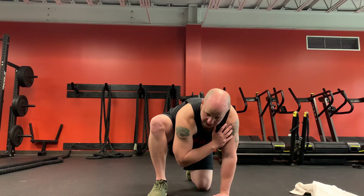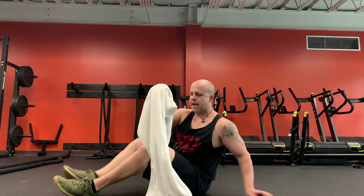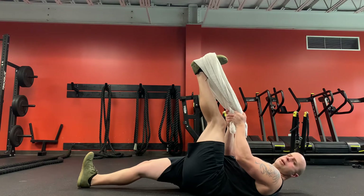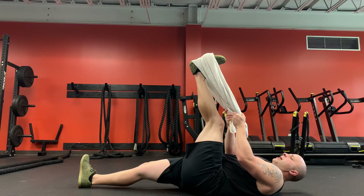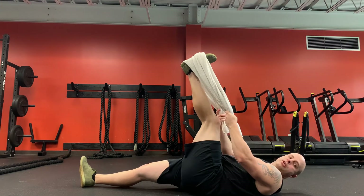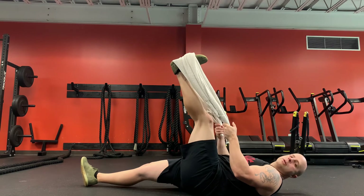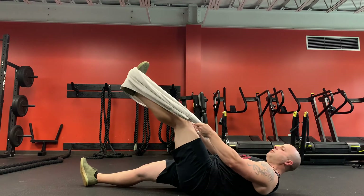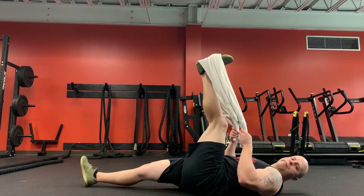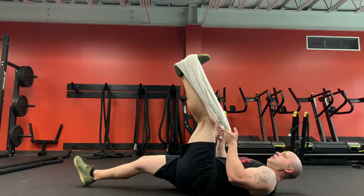Now we're going to lay down and do some hamstring work. I'm going to use a towel — you can also use a band. Lay down, extend one foot out, and wrap that towel around that foot. We're going to use the towel as leverage to help pull against that hamstring. I'm going to do this for a minute instead of just 30 seconds. You want a slight bend in the knee and just go as far as your body will let you. After about 30 seconds, I'm going to push that foot down and fight against the towel just a little bit, then relax and try to go farther into the stretch. Keep breathing.